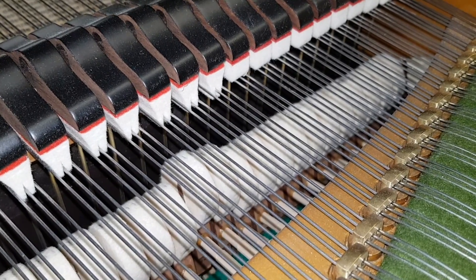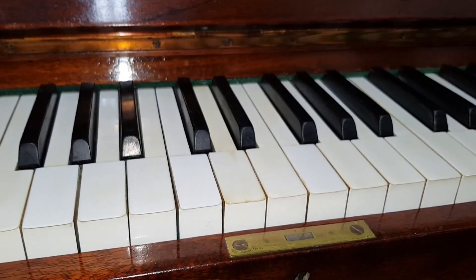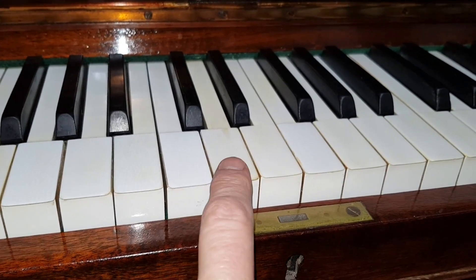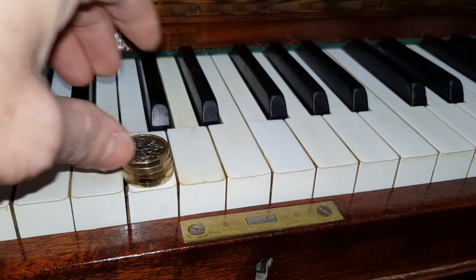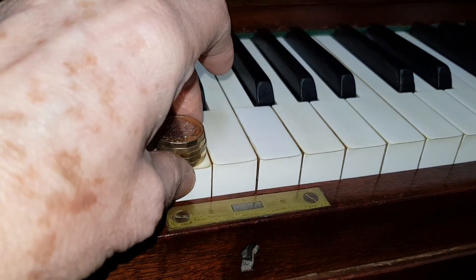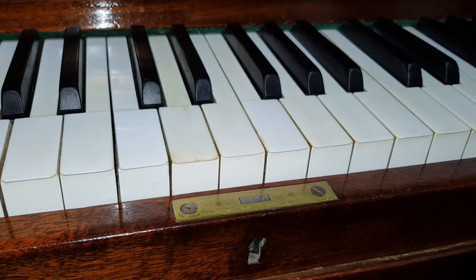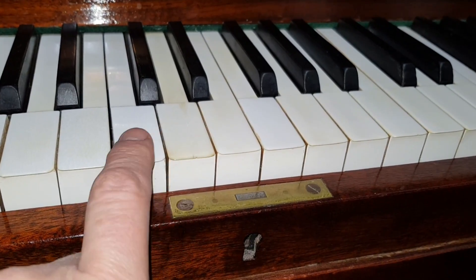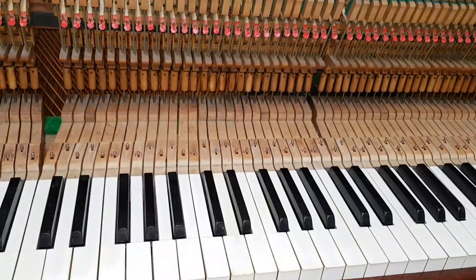An important test I perhaps should have mentioned earlier: if there's any lost motion, it will definitely affect the touch. You can feel this key going down with nothing happening. With 43.5 grams of coins, this one isn't going down at all, while this one is going down immediately — so that one has lost motion. To see exactly what's happening you'd need to take the front panel off, but if you can feel that lost motion, getting it regulated will make a very big difference to how the piano feels.